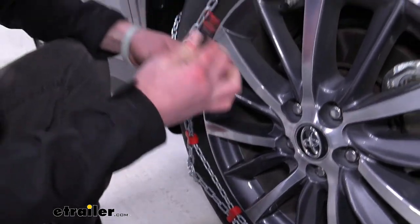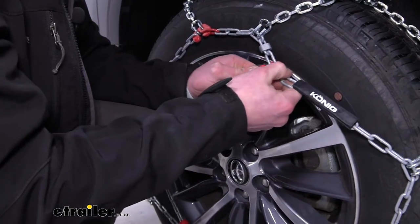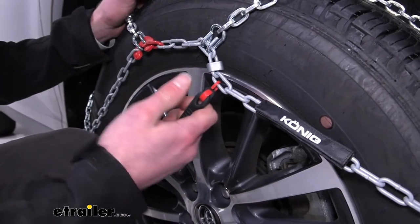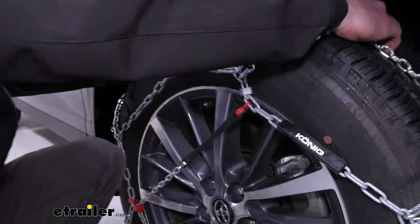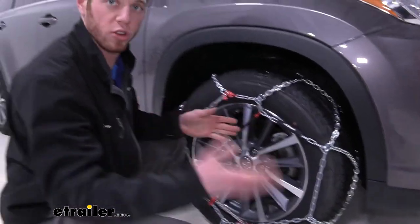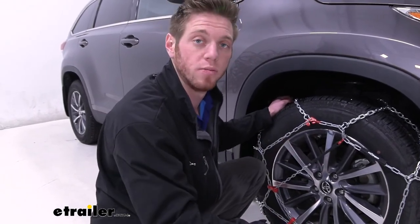Then take these little hooks and get our chains placed in there. Go across to where we're at and connect. We want to make sure the hook is facing out to prevent any unnecessary wear to our rims or tires. Once we do that, give it a good tug to make sure it's nice and tight. We also recommend rolling over the chains a couple of times, coming back out and checking that everything is nice and tight — and if it is, we're pretty much ready to hit the road.